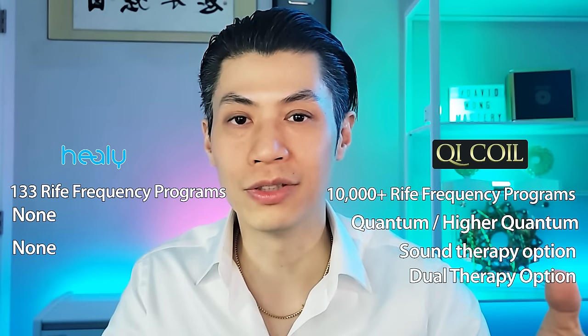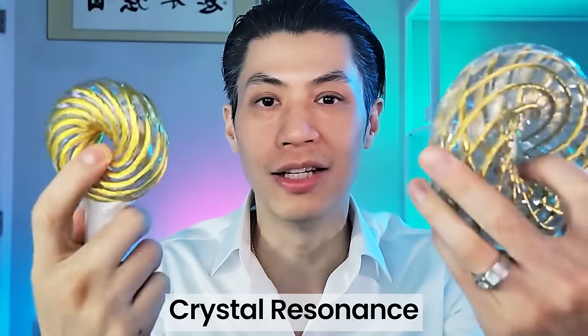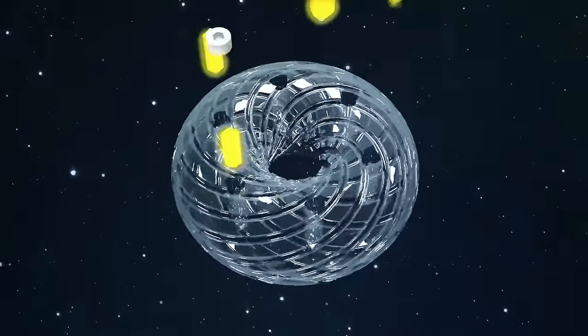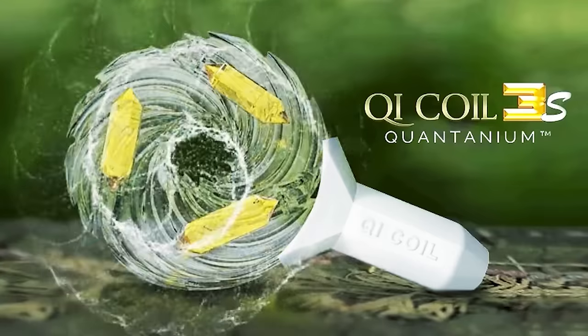Healy devices have no sound therapy option and only 133 programs, whereas Qi Coils have over 10,000. Another amazing feature of the Qi Coil Quantanium line — the Qi Coil 3S and Qi Coil Max — is crystal resonance. Inside the crystalline organ base, we insert Quantanium crystals: the Qi Coil Max has six and the Qi Coil 3S has three. Crystals hold energy, vibrations, and frequencies, acting like a crystal resonator — similar to how cell phones work. Because they hold memory, frequency, and vibration, you can even turn off the power and the crystals will still be resonating. Qi Coils are also great for pets — my two small dogs love using them. All you have to do is place the coil near them; they can run around, play, or sleep and still receive the benefits.